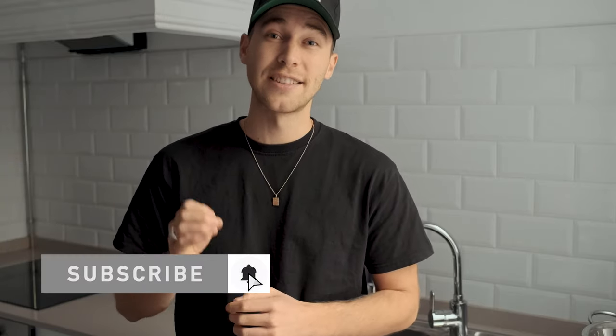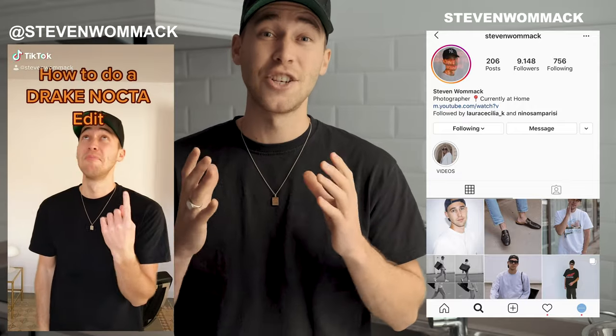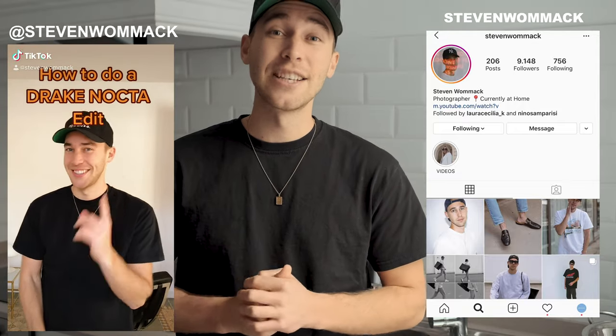And of course, if you haven't already, smash the subscribe button and don't forget to hit the notifications bell to not miss out on any of my future videos. If there's anything you need from me, always feel free to DM me on Instagram — my handle is Steven Womack — and make sure to check out that TikTok channel that I just started for you guys; the link is under this video. Just give me some feedback about those quick tutorials — it'll save you a little bit of time. Thank you so much for watching. I hope I'll see you in the next video tomorrow, same time. Till then, stay creative, stay healthy, peace.